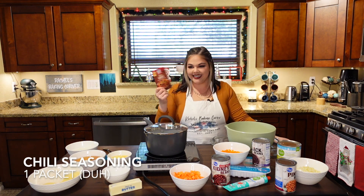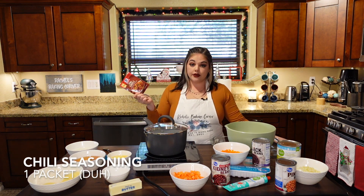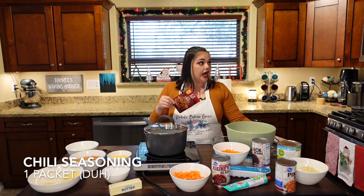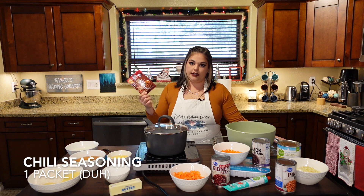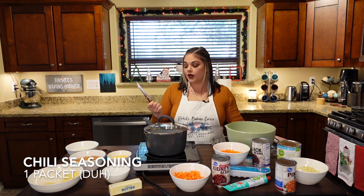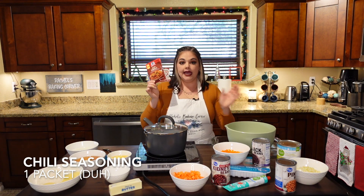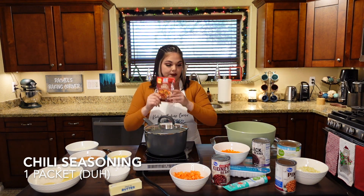You'll want a packet of chili seasoning. You could make your own chili seasoning if you've got all the ingredients in your pantry, but I like just buying a McCormick or any kind of pre-packaged chili packet. That will give us the flavors that we kind of want, and I also throw in my own things too.